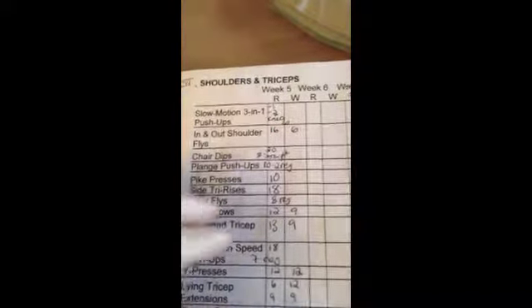The slow motion three-in-one push-ups: you start with your arms out really wide and do slow motion push-ups, counting to four on the way down and four on the way back up. You do wide, close, and then closer, which is basically like tricep push-ups. And then shoulder flies.